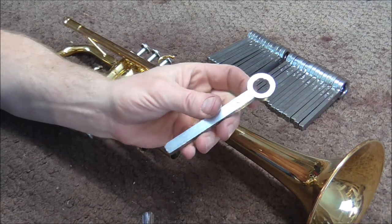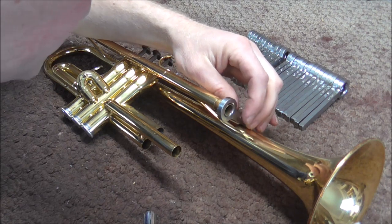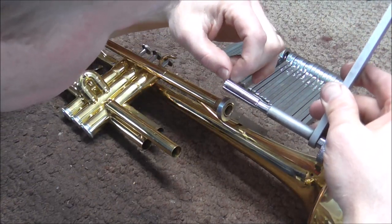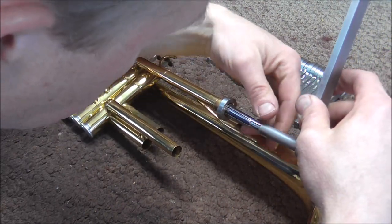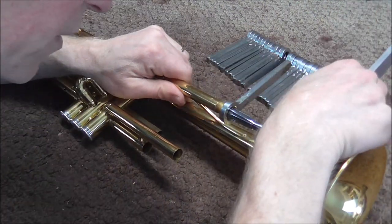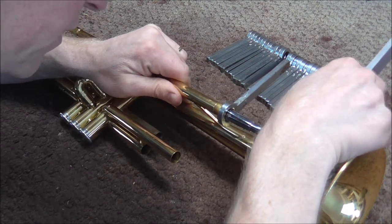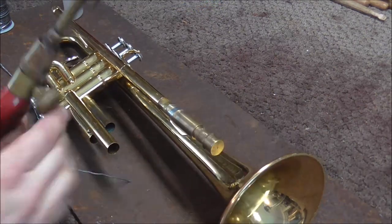Usually the easiest way to do it is to take the correct size burnishing ring, put it over the slide just a little bit, then take the slide expander and put it in just a little bit — you only want it to go in a little bit so that it doesn't expand the slide too far down. You put that in, tighten that up, then twist it carefully and see if it's going to come loose. Sometimes it does and sometimes it does not. It may be too stuck. That did not work, so I'm going to solder on the brass plug.